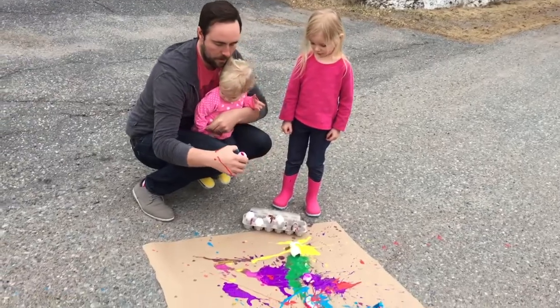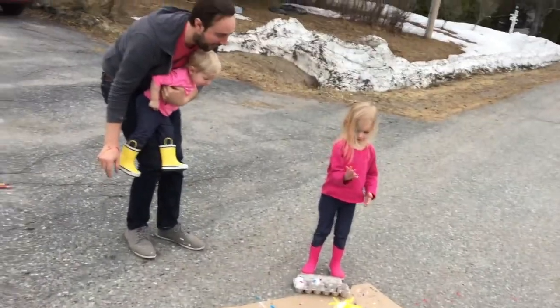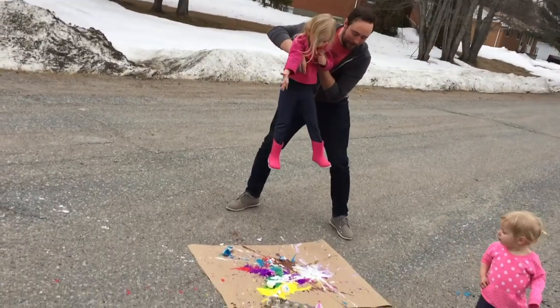Let's throw some eggs. Make some art. Here we go. Whoa! Three, two, one. Whoa! Whoa!